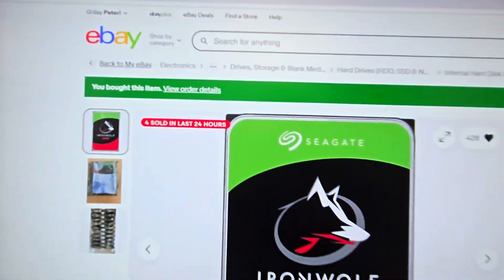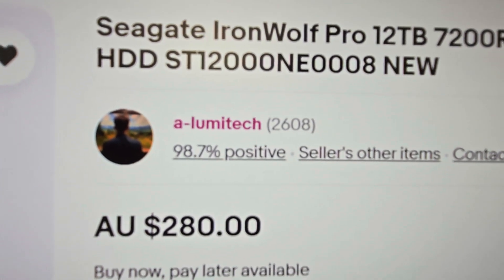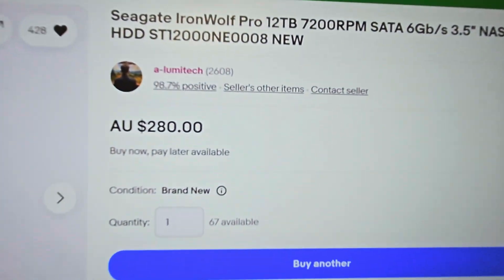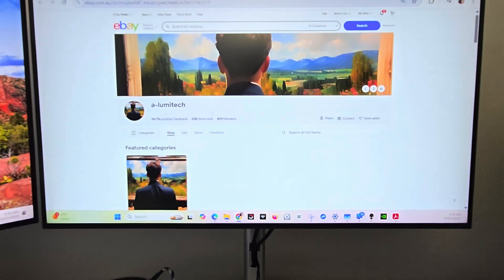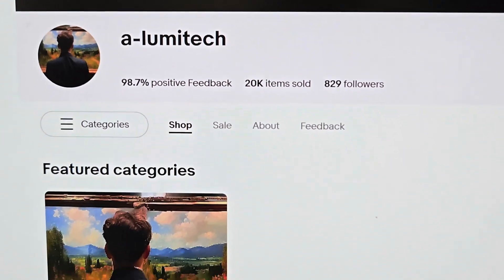I purchased these on eBay - that's the seller there - for $280. You can see there's been a heap sold and pretty positive feedback. Just for reference, this is the seller.